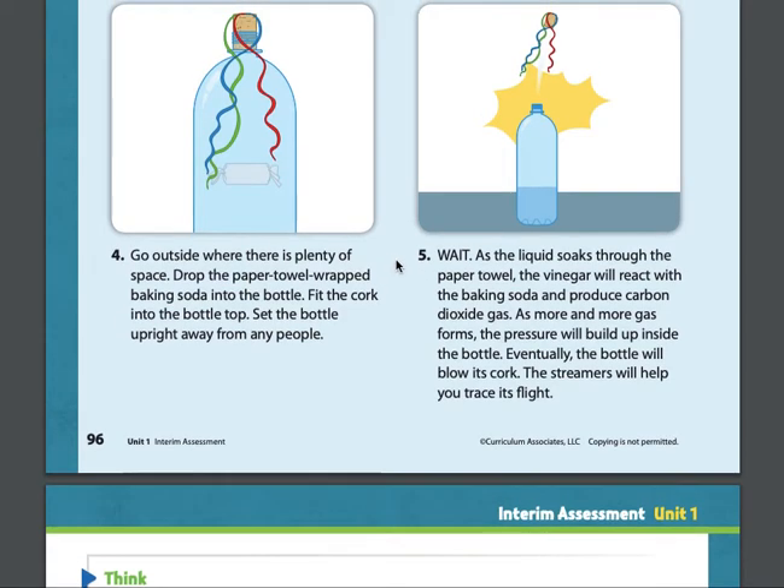Step five: wait. As the liquid soaks through the paper towel, the vinegar will react with the baking soda and produce carbon dioxide gas. As more and more gas forms, the pressure will build up inside the bottle. Eventually, the bottle will blow its cork. The streamers will help you trace its flight.